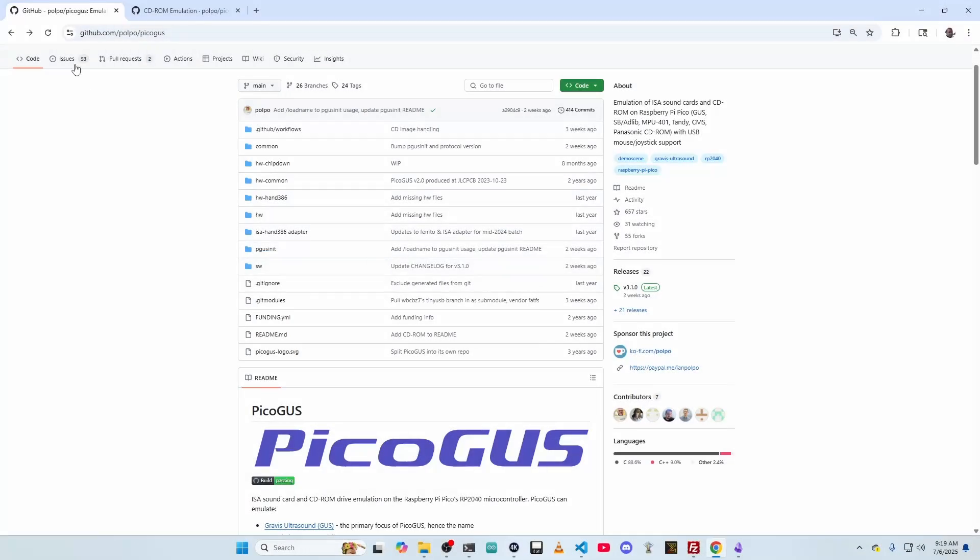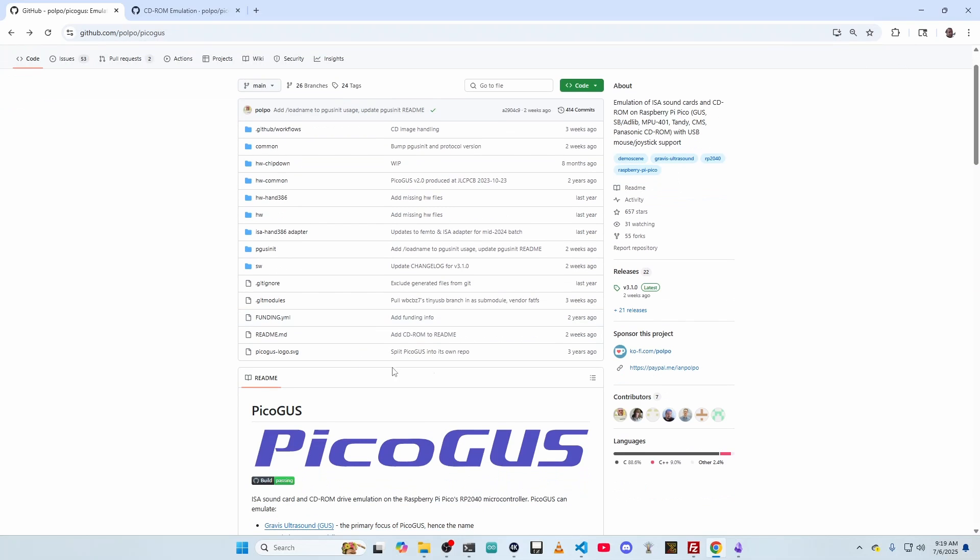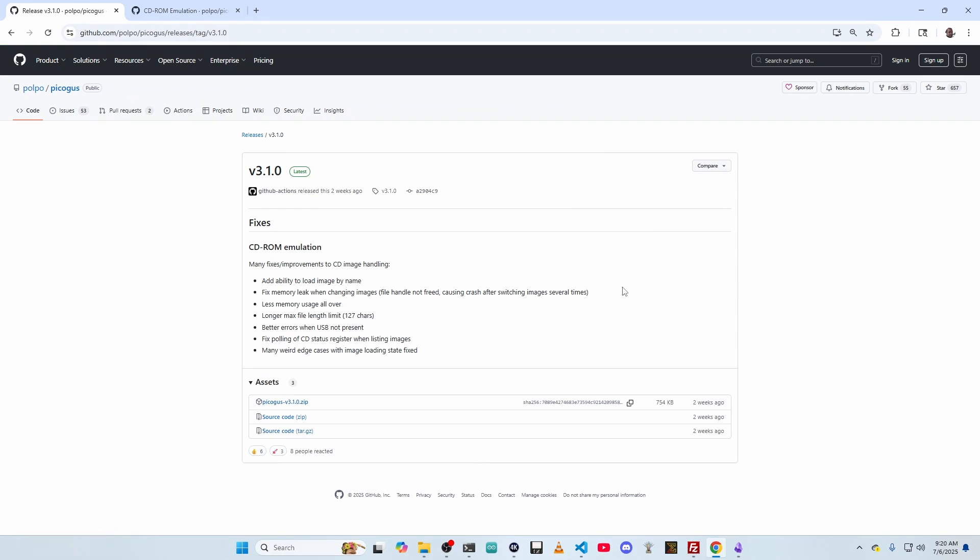To start out, you visit the PicoGus GitHub repository — I'll put the link in the description below — and go to the releases section. As of the making of this video, the latest version is 3.1.0. I believe 3.0.0 was the first one to include the CD-ROM emulation support. You can see a couple of notes here on what was fixed in the 3.1 version, and you want to download this zip here.